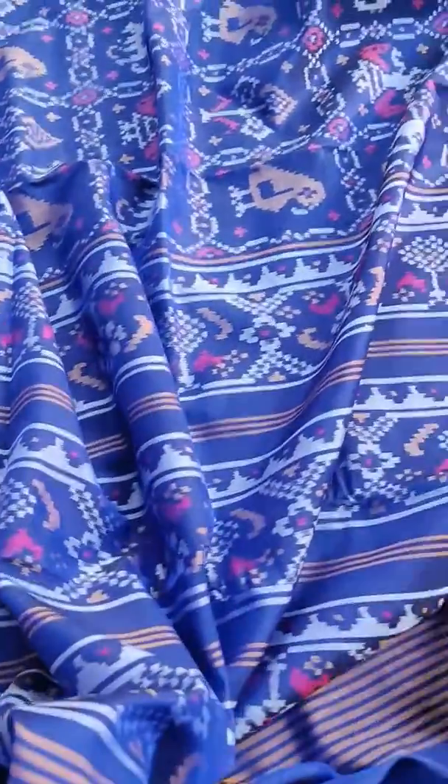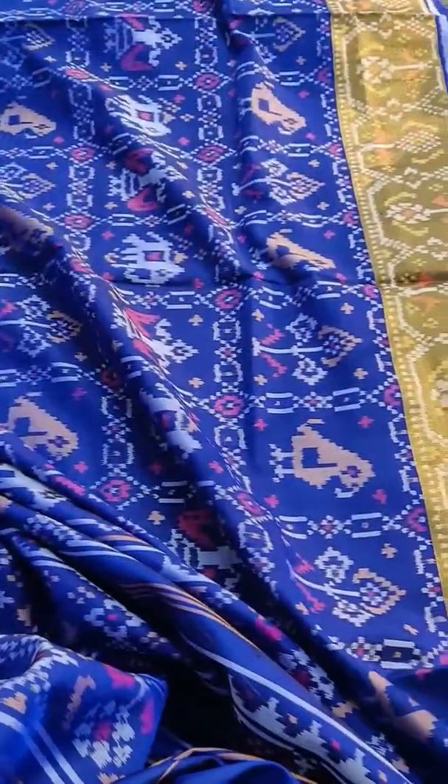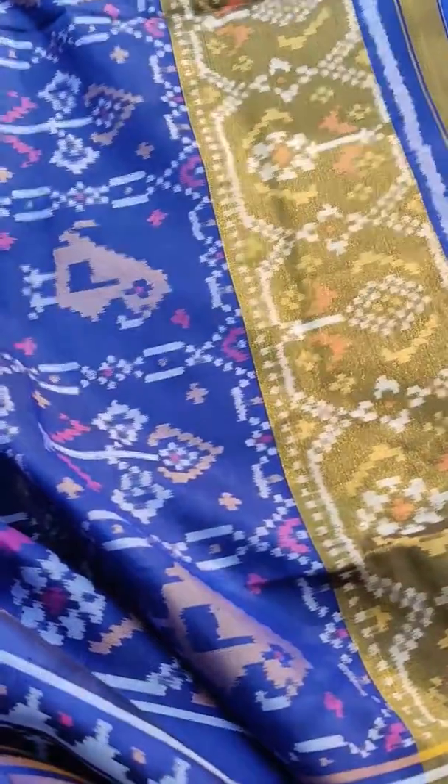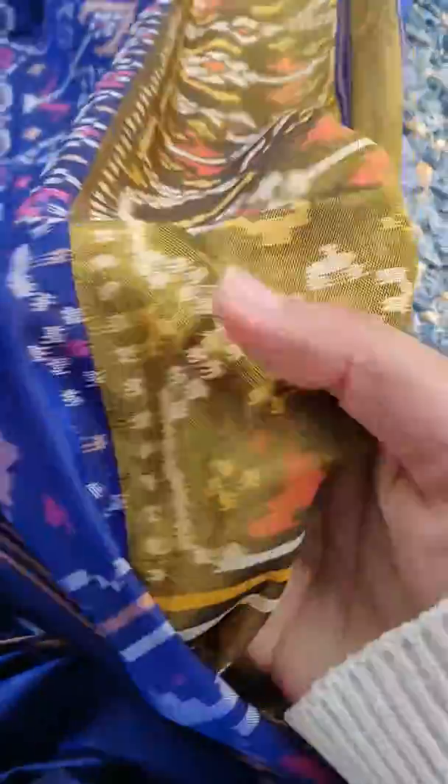See the beauty of the sari — this is a pure zari border, extremely pure zari, very soft.